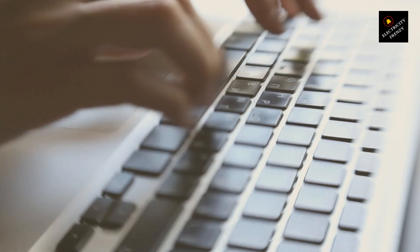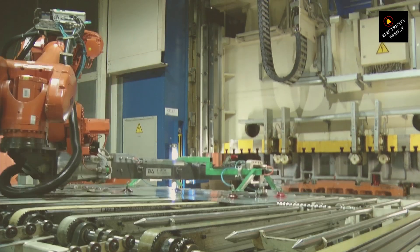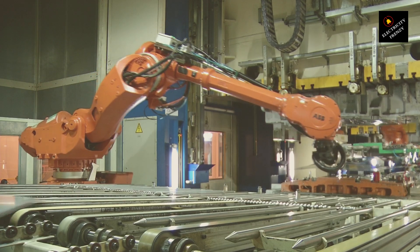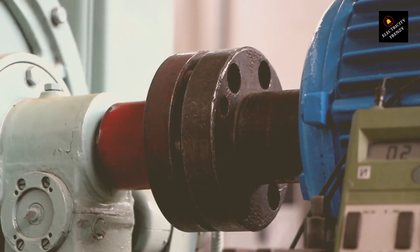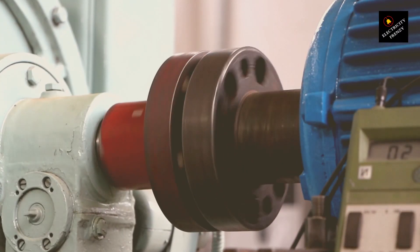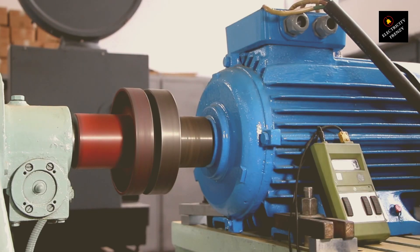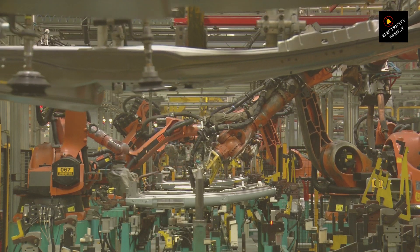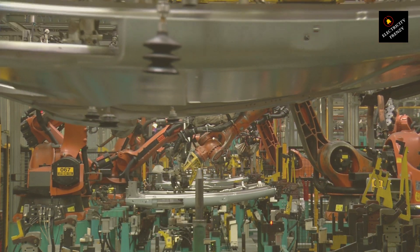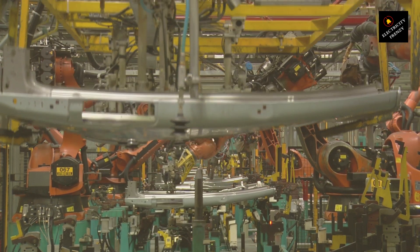The switch between these configurations can be done manually by rewiring the motor connections according to the manufacturer's instructions, or in some cases via an automatic switch that detects the input voltage. The frequency aspect — 60 Hz, or in other cases 50 Hz — relates to the speed at which the motor operates. The speed of an AC motor is typically tied to the frequency of the electricity supply. However, a motor designed to work efficiently at both 50 Hz and 60 Hz can handle slight variations in speed and performance without significant loss of efficiency or power. Adjustments for frequency differences are generally less about the wiring and more about the design of the motor itself to ensure it can operate within a range of frequencies effectively.